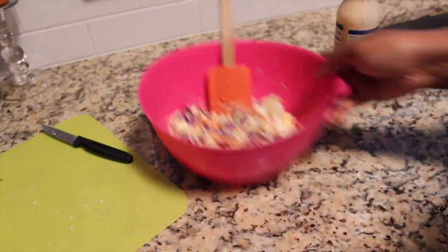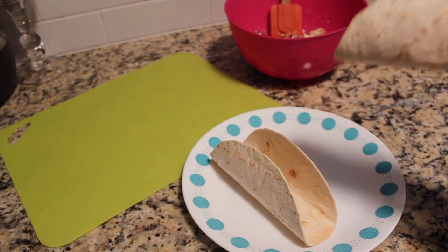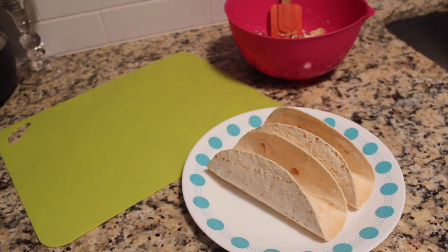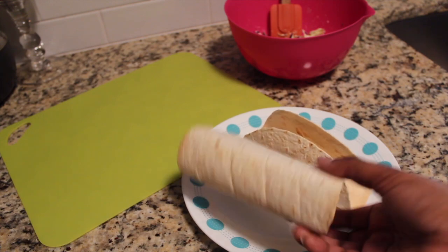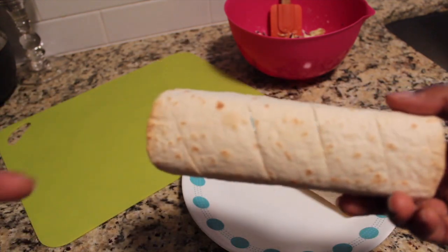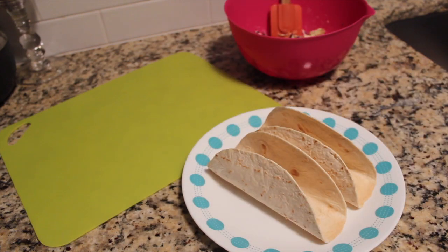Now we're ready to put our tacos together. This is not homemade — this is store-bought. These are Carb Balance wraps from Target. I believe they are 4 grams of net carbs per wrap, so they're kind of perfect if you're trying to stay keto-friendly. I don't actually have a taco maker — you can very easily make these by folding them over in your oven. You can do one bar or two; two bars gives you that wider shape, but you're welcome to do it differently.